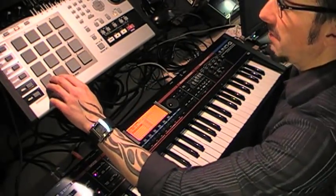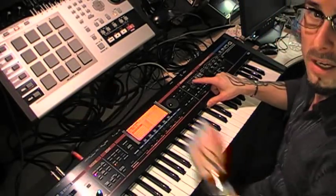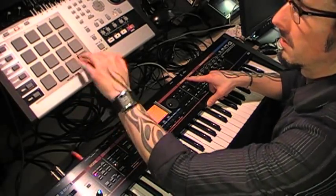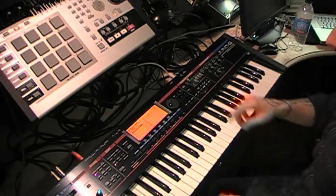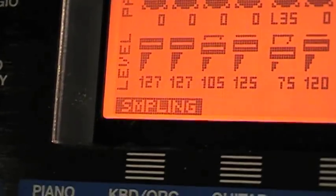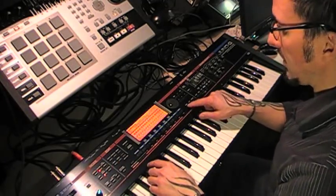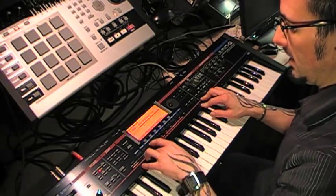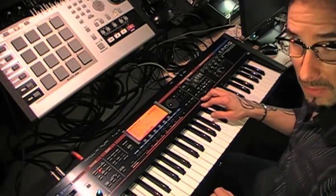I'm going to sample some audio from my MV8000, and I can adjust my input level here on my Juno so I get it nice and loud. Then to actually sample, I'm going to go over to my part mixer, hold Shift, go to Sampling, and press the first function key to get my sampling menu.